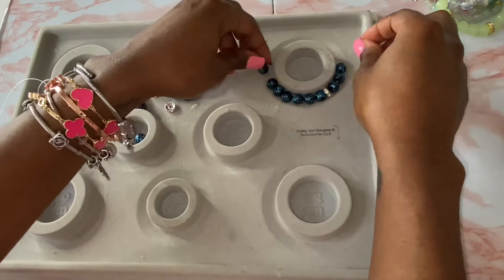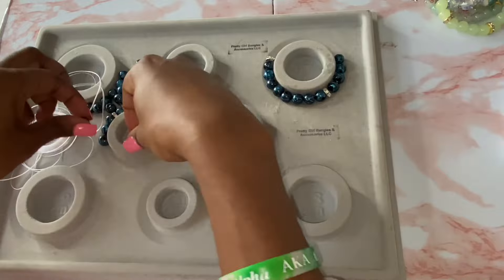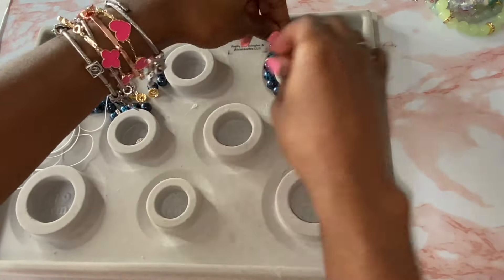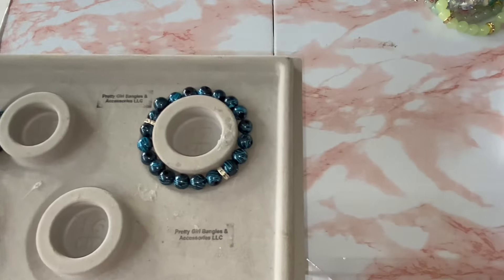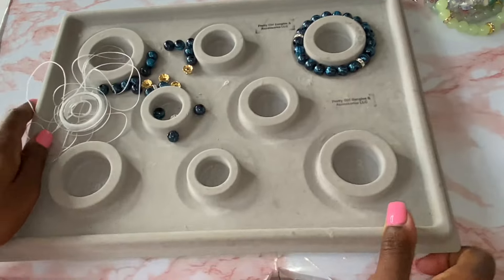I'm going to just fill in the bead board with all the beads. A lot of people always ask me how many beads to use — it all depends on the size of the bead and the size of the bracelet. That's why you need the bead board, because you don't even have to worry about counting. Just fill it in and once it's filled in, you just start beading. I never count how many beads because it's always different every single time.